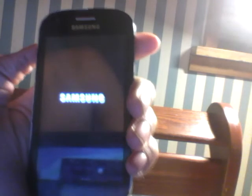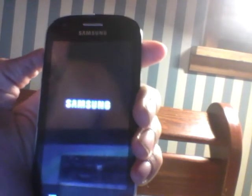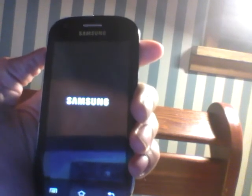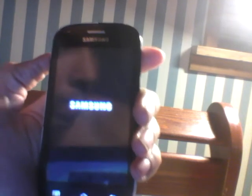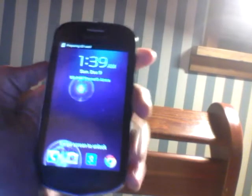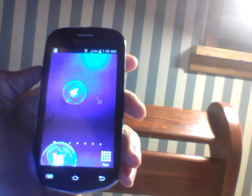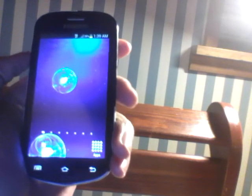Got to give it some time to load, it takes a while. I'm going to unlock it right now — it's still loading. Now it's getting its root permissions and superuser permissions.